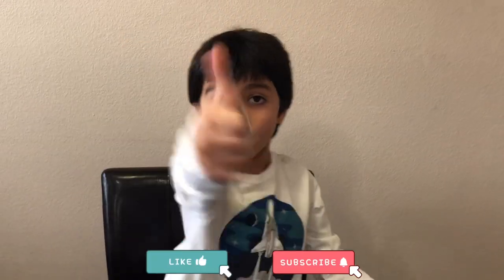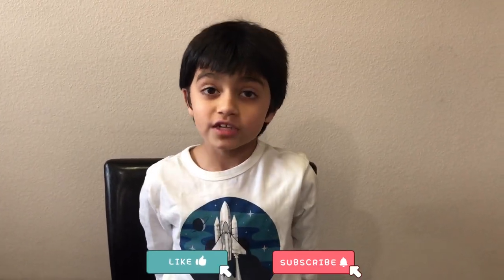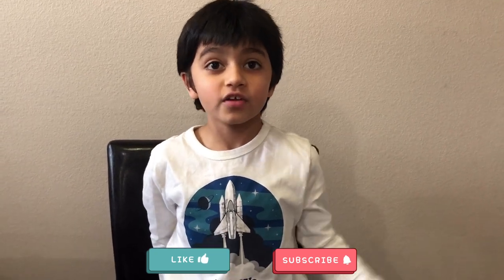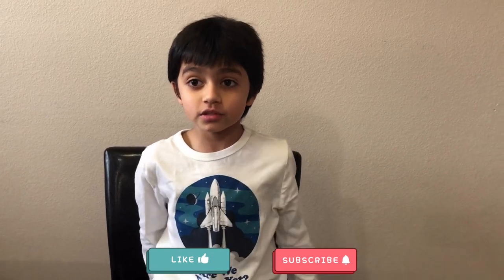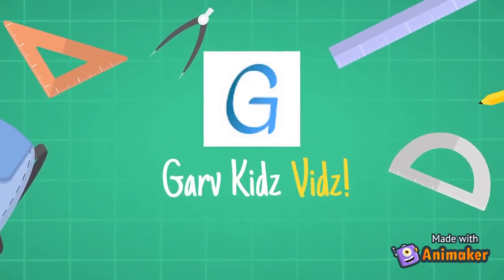Bye guys! If you like this video, please hit that thumbs up button and subscribe to my channel. If you have any suggestions, please feel free to put them in the comments down below. Stay tuned till the next video. Bye!